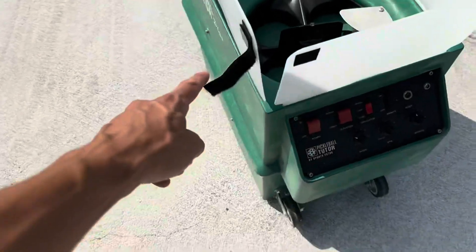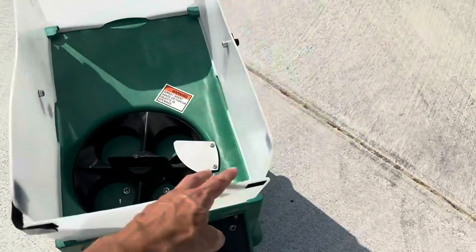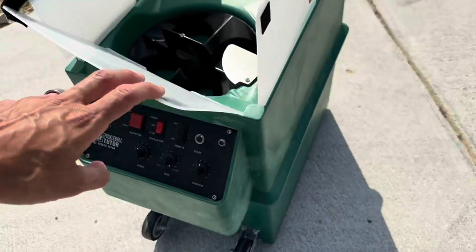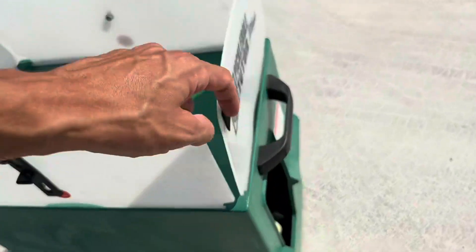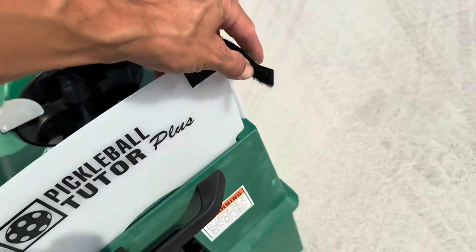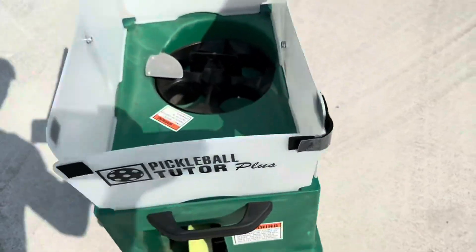I put these little Velcro things on it because when you fill this thing with balls, they tend to come out the sides. I got these little Velcro straps from Home Depot, put them on like that, and it keeps the balls from coming out. So a little pro tip there.